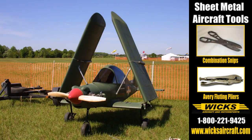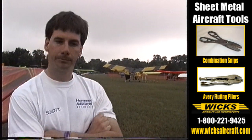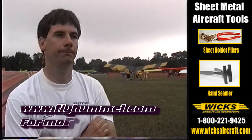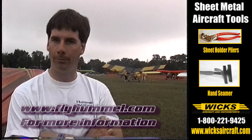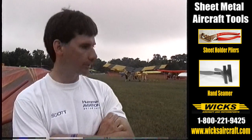Tricycle gear — any difference in performance? No difference in performance that we can see. If we wanted more information, how do we get a hold of you? We've got a website under Hummelbird, and we've got cards we can give people. I handle the engine side — I bought the engine business from Maury, so I do all the motors for him, and he strictly does the plans.